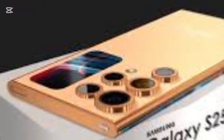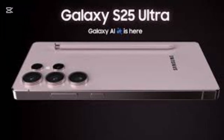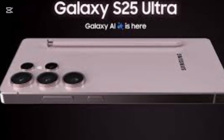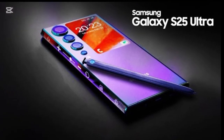Camera upgrades. Samsung is taking mobile photography to the next level with a new 200-megapixel primary sensor, offering incredible detail and low-light performance. The periscope telephoto lens now supports 150x digital zoom, while the ultrawide camera provides sharper and more dynamic shots.